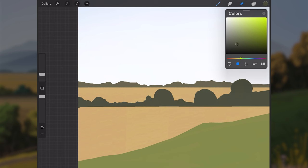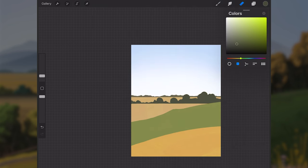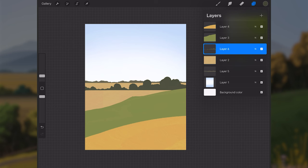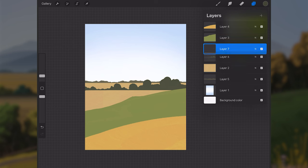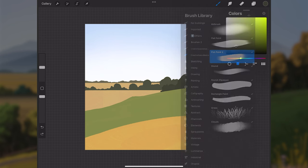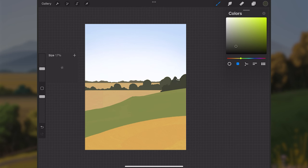Tangents are easy to accidentally create, so just try to keep an eye out for them. Now that the silhouette looks good for these trees, I'll make more trees even closer to the viewer — a new layer above layer six with the green color made even darker, since we're getting closer to the viewer.